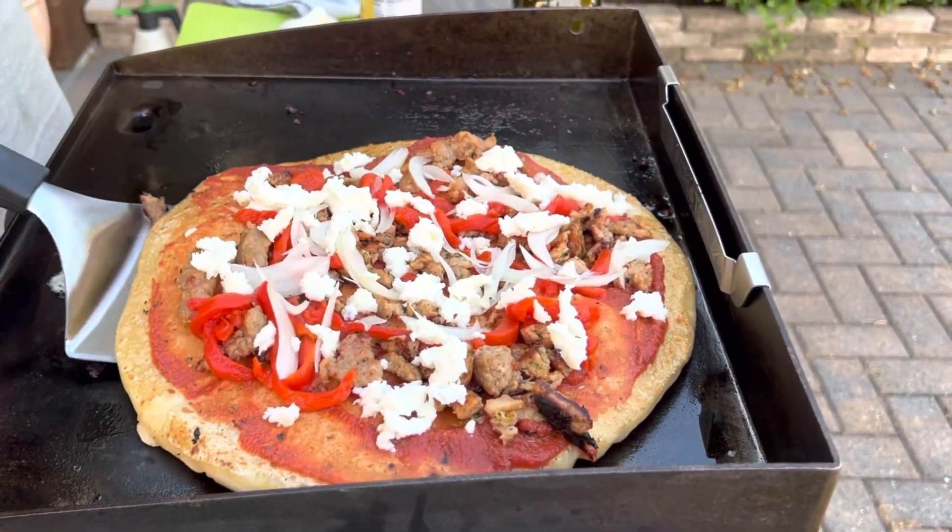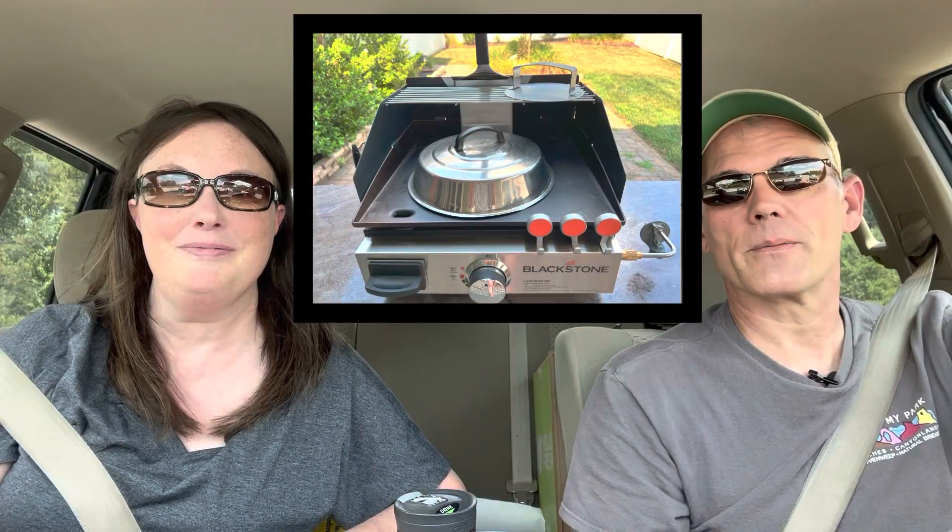We'll quickly show you those, but today's video is going to focus on a recipe we did a few weeks ago, which is pizza on the Blackstone. We're also going to go over some of our favorite Blackstone accessories.